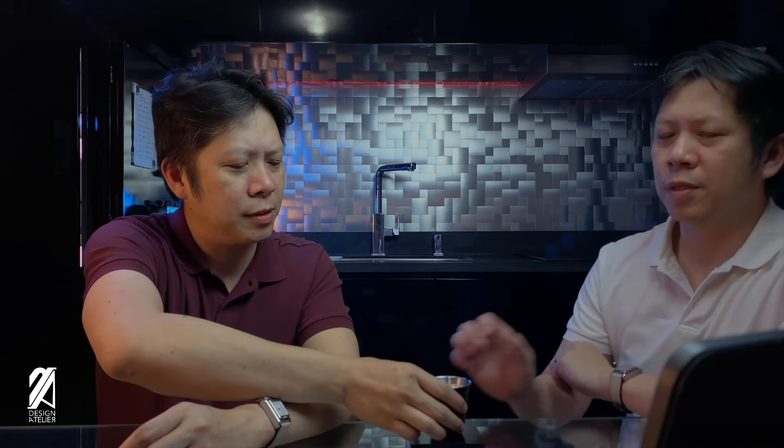Here you go. Sorry it took so long. And for this model, you're literally getting two watches for the price of one.